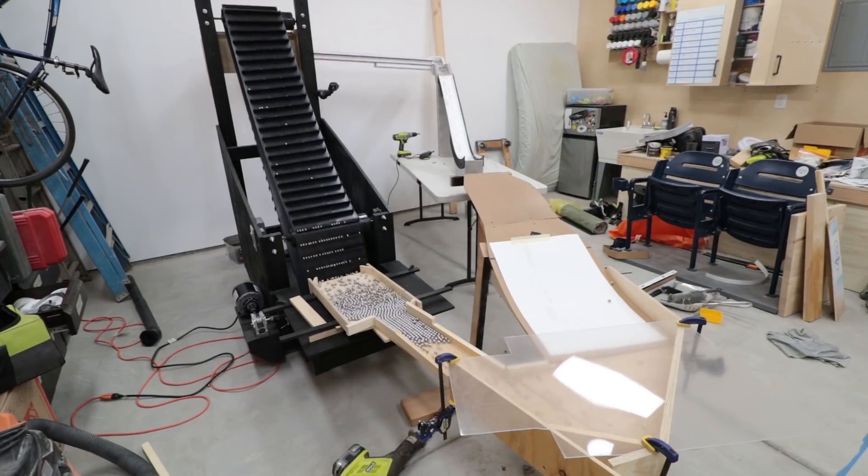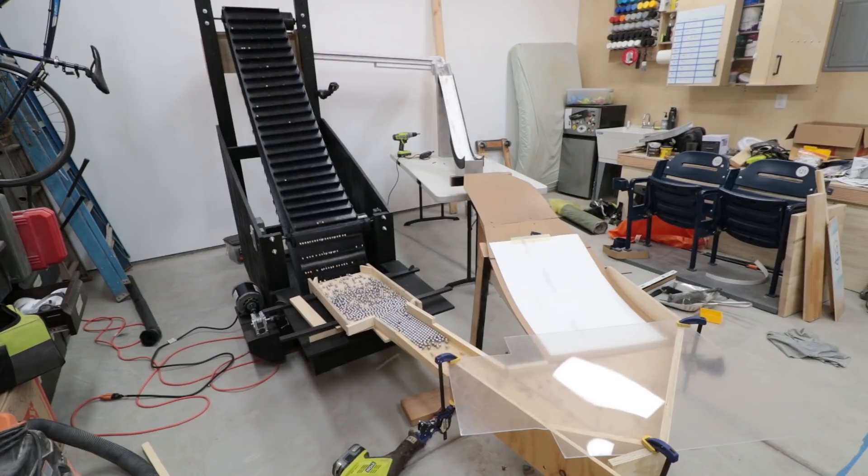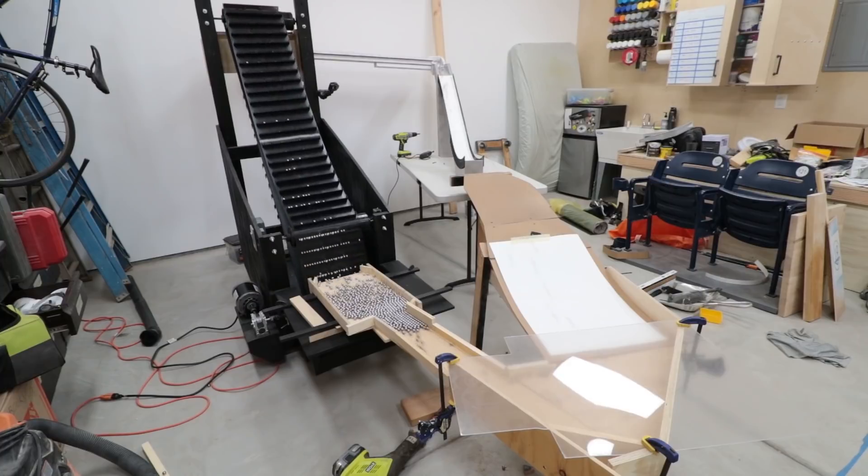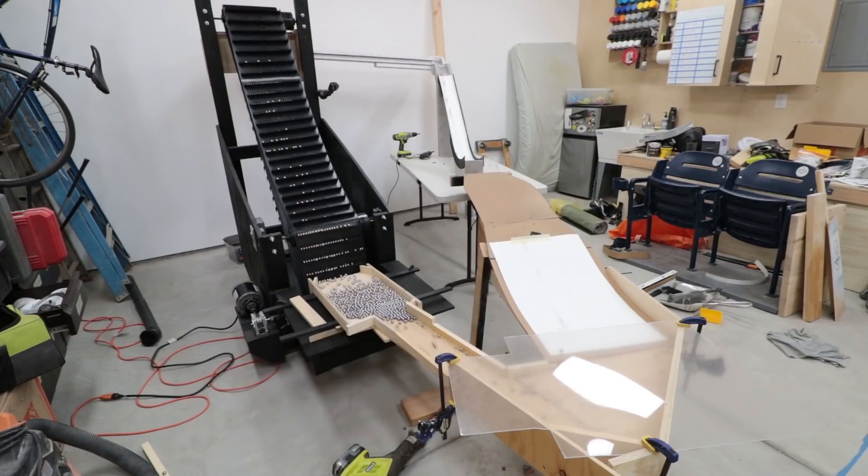Alright, so I previously finished the general structure of the ski jump and tested it. I now need to finish construction so it has all its theming and doesn't allow marbles to fly off the machine.